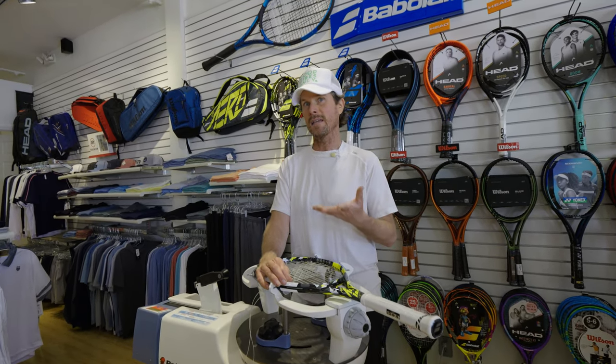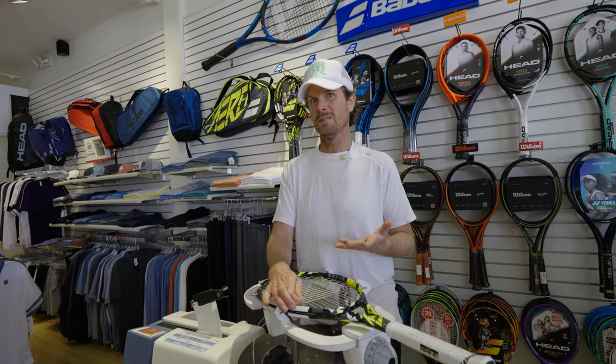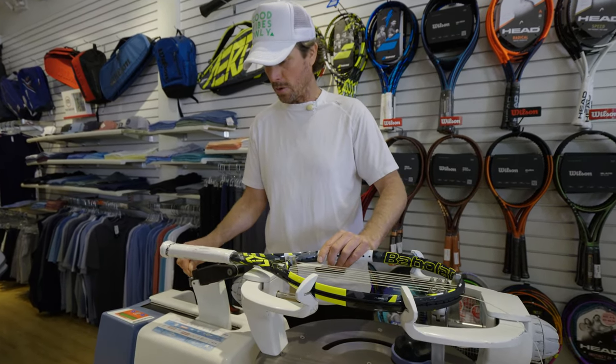This is really important for parents that are getting their kids into tennis, especially young kids, to make sure they have the right equipment. Tell me about this racket that we're streaming right now. So this is a racket that became very popular, made by Babolat, called the Pure Aero.